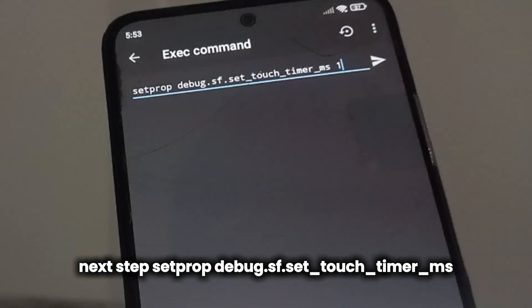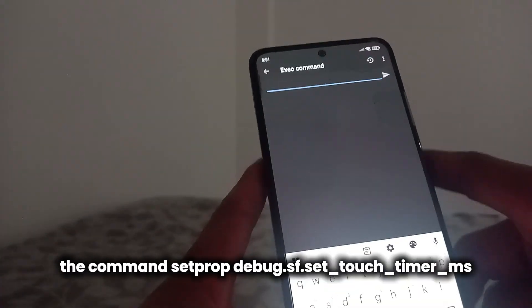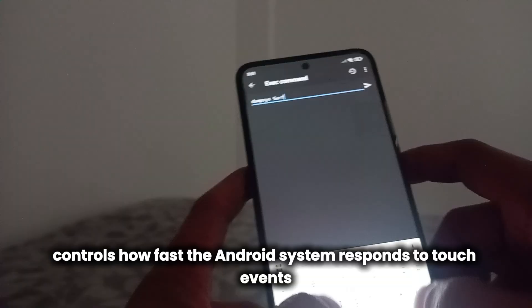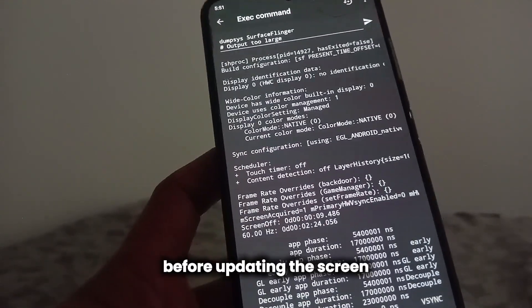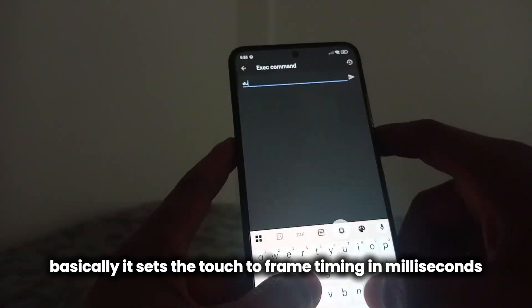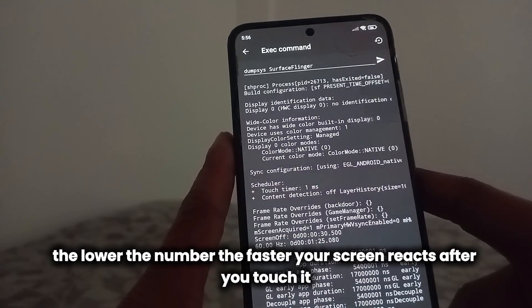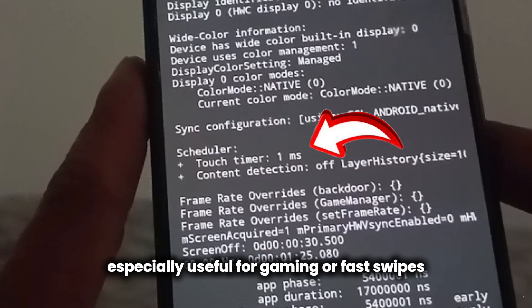Next step: set prop debug.sf.setTouchTimerMS. The command setprop debug.sf.setTouchTimerMS controls how fast the Android system responds to touch events before updating the screen. Basically, it sets the touch-to-frame timing in milliseconds. The lower the number, the faster your screen reacts after you touch it. For example, setting it to one or two makes the device more responsive and snappy, especially useful for gaming or fast swipes.